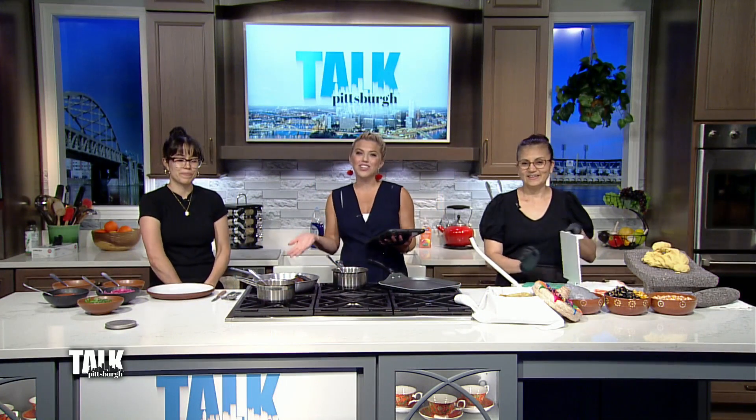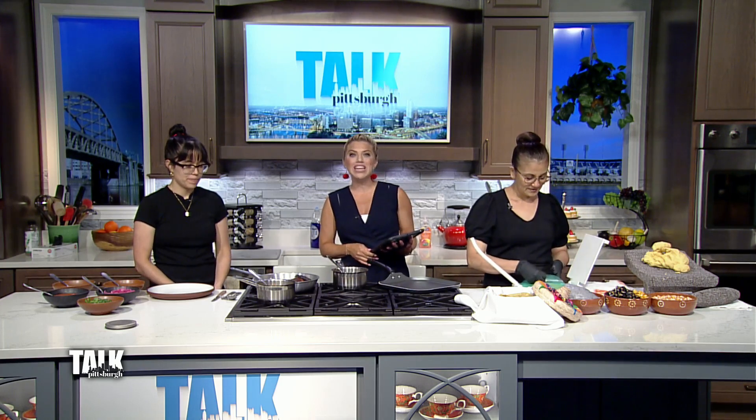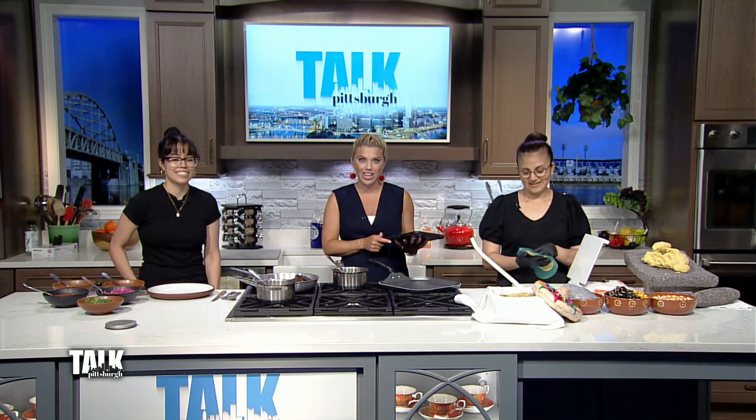At a restaurant in East Liberty, tacos come with a side of language tips. It's the latest project by the Pittsburgh-based company, Duolingo. Joining me now is the chef of Duo's Taqueria, Marcela Ogrodnik, and the tortilla chef, Pompilia Andraka.